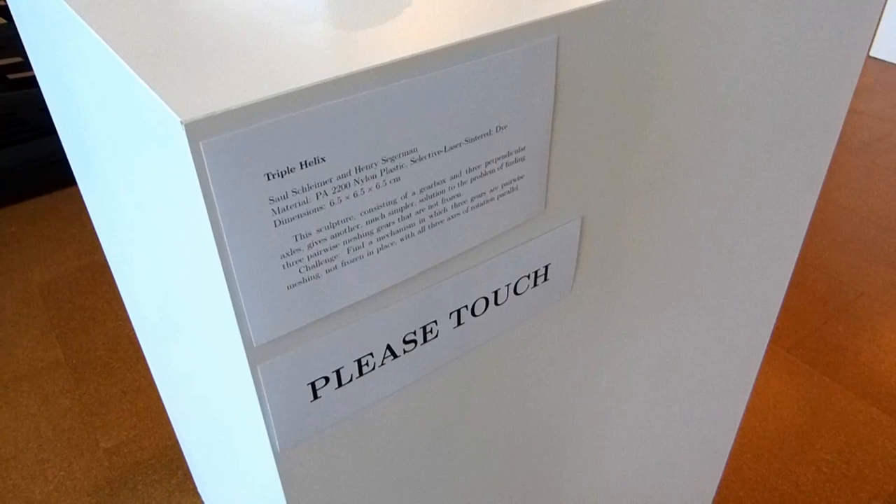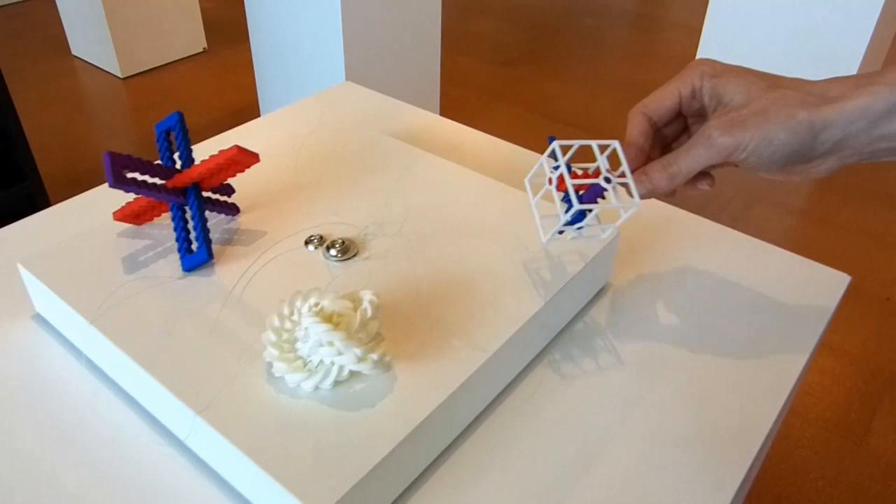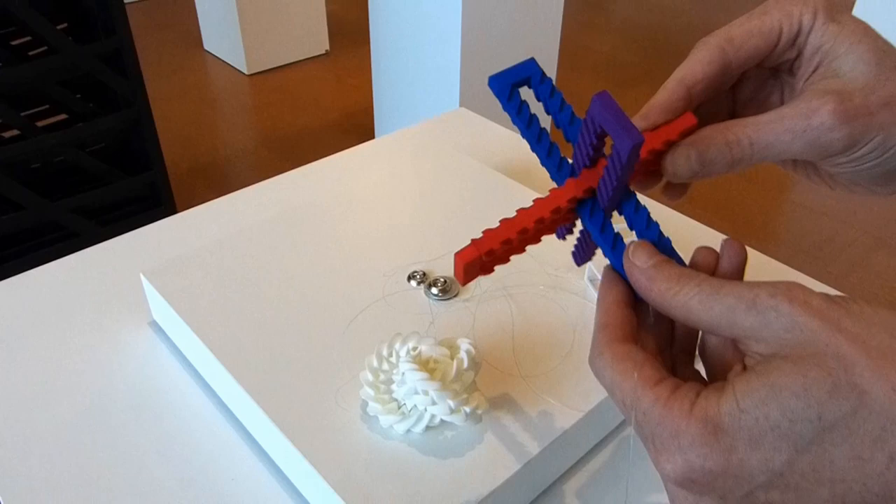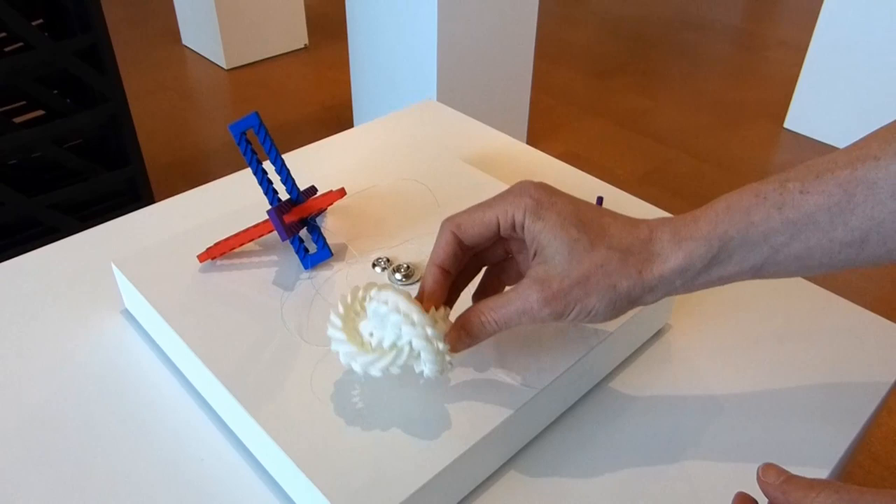On this pedestal we have a couple of colored copies of the Triple Helix, the Bromian Racks, and one more copy of the Triple Gear. Thanks for watching.